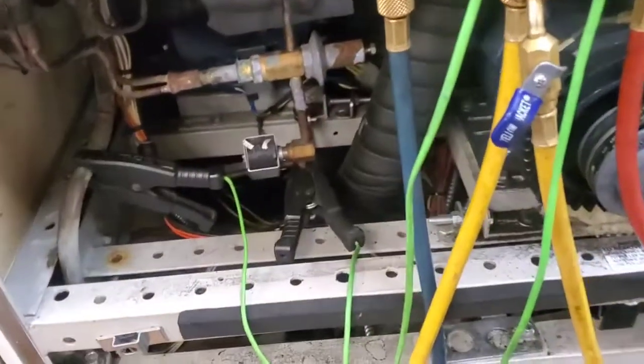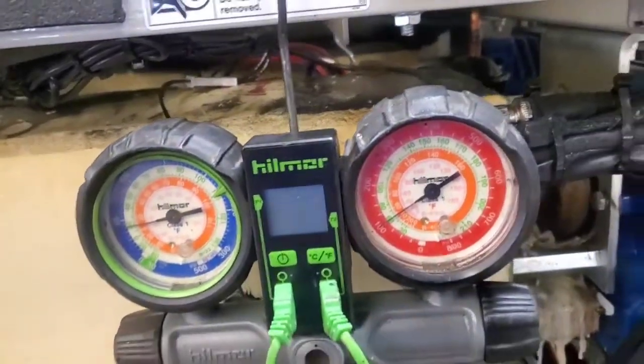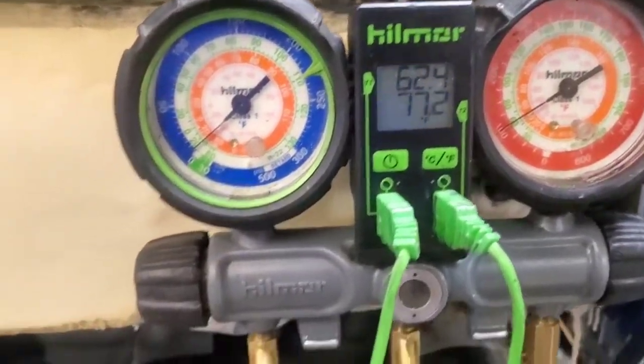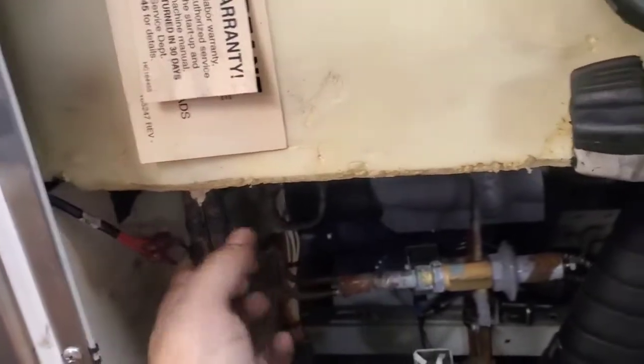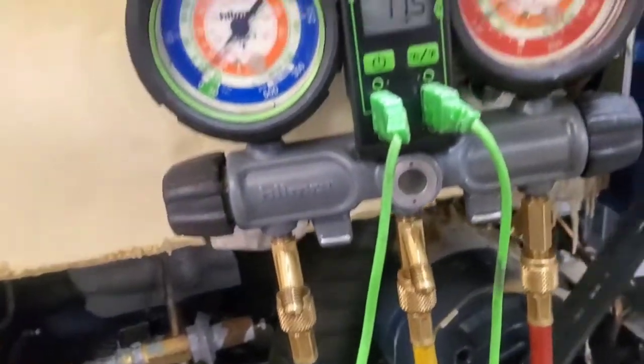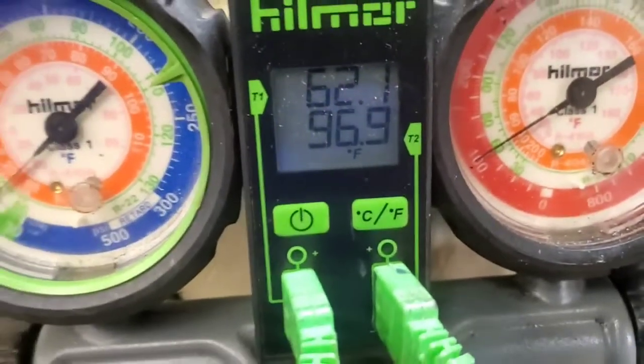I got my temperature probes hooked up, the barrel is full of mix, the refrigerant is loaded. I'm going to run it and show you what it does. This is initially when it first turns on — just barely got these distributor lines cool. The discharge line is hot, but the liquid line is cool. Give it just a little while. See the liquid temperature rising?